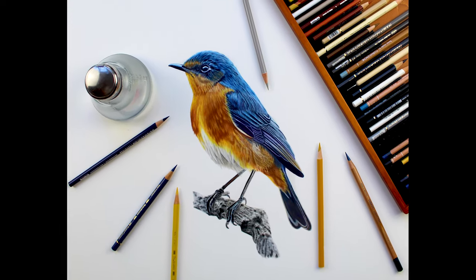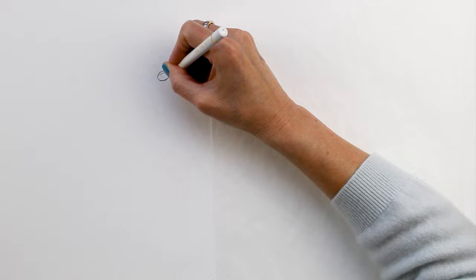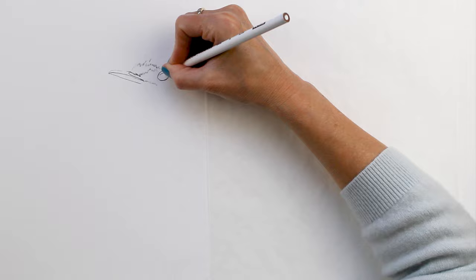Hi everyone, today I'm going to show you how I drew this bird on a branch using colored pencils. I drew this on Legion Rising museum mount board using several different brands of pencils: Prismacolor, Polychromos, Derwent Lightfast, Luminance, and also some Holbein pencils.